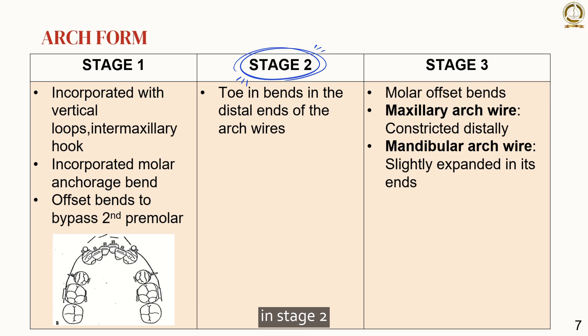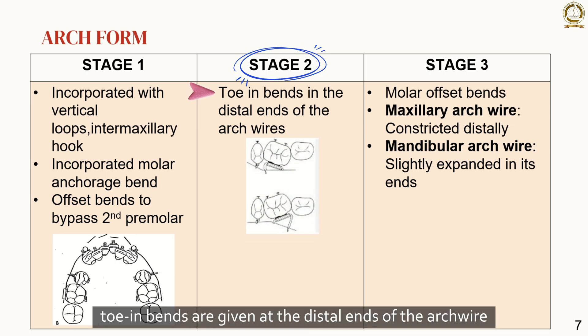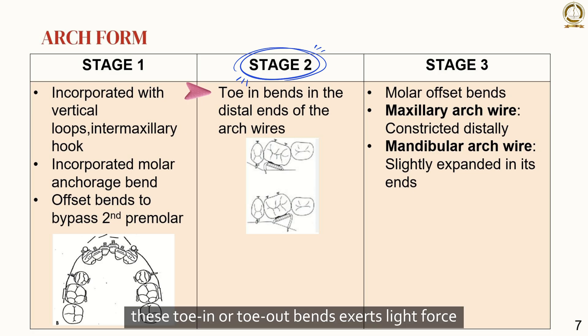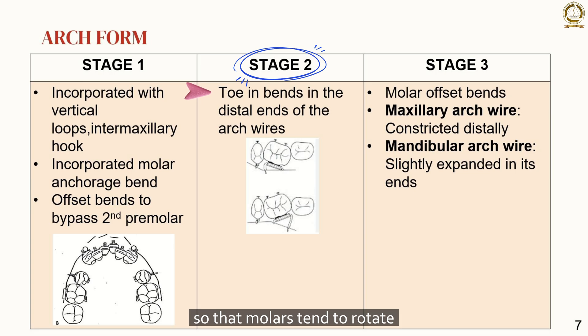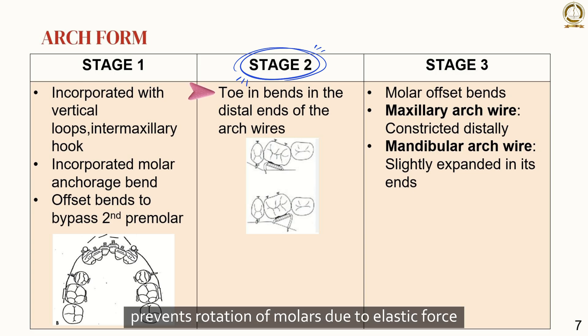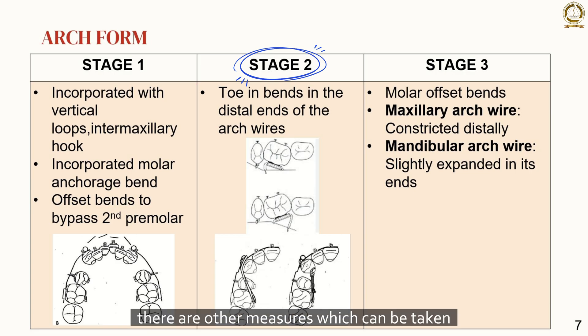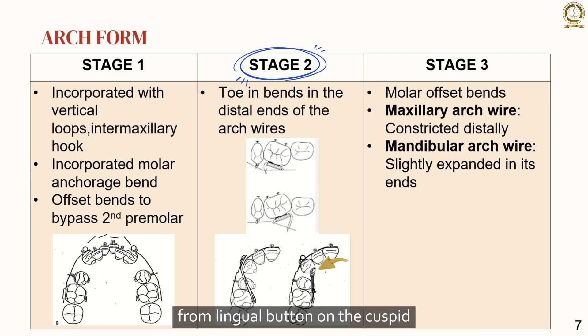In stage 2, toe-in bends are given at the distal ends of the arch wire. Toe-in or toe-out bends are horizontal offset bends that are often combined with anchor bends. After insertion, these bends exert light force so that molars tend to rotate and the wire in the molar tube gradually becomes parallel, preventing rotation of molars due to elastic force. To prevent molars from rotating, the distal ends of the arch wires can be given a slight toe-in bend. If molar rotation is still not correcting, horizontal elastics can be engaged on the lingual hooks rather than on the buccal hooks, or an elastic ligature thread can be tied from a lingual button on the cuspid to the lingual hook or button on the molar.